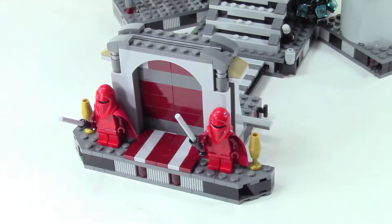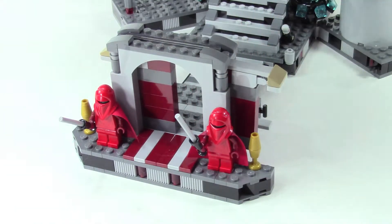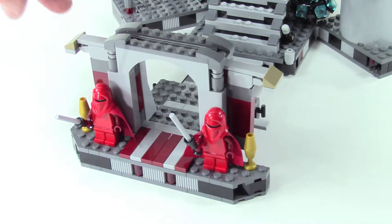There are lots of features to this set. Starting here in the front, you can see the two royal guards, and then on either side you pull these apart and open up the doors.